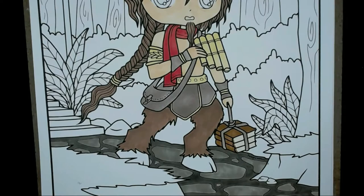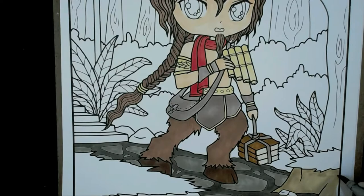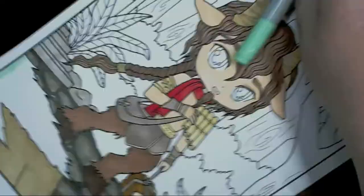I've got E55, which is a sand colour, going over the sandy areas and grass on top. I'm also putting this over the YR00 on his horns so they stand out a little differently from the rest of the skin. I've got W3 for the steps and rocks, and I've brought in YG41 for the tops of the grass patches.